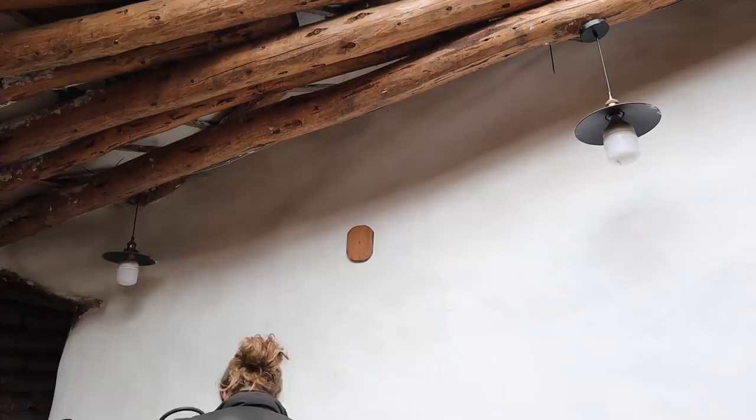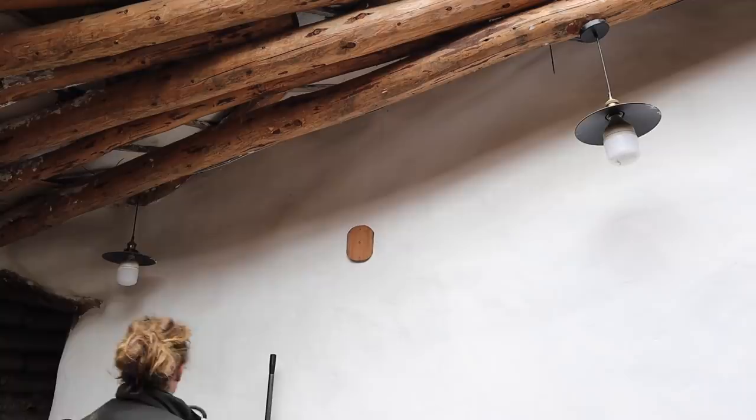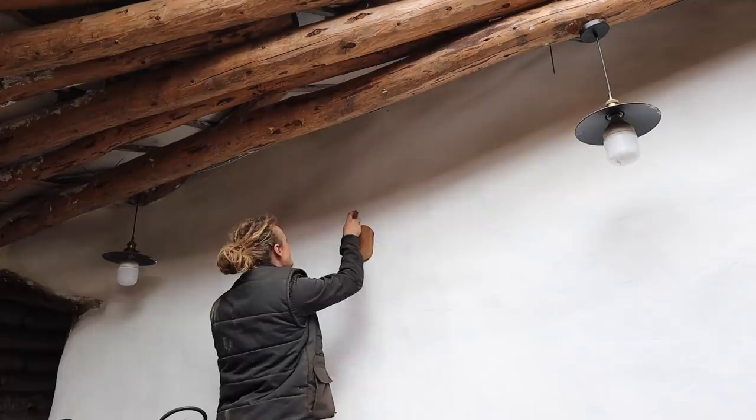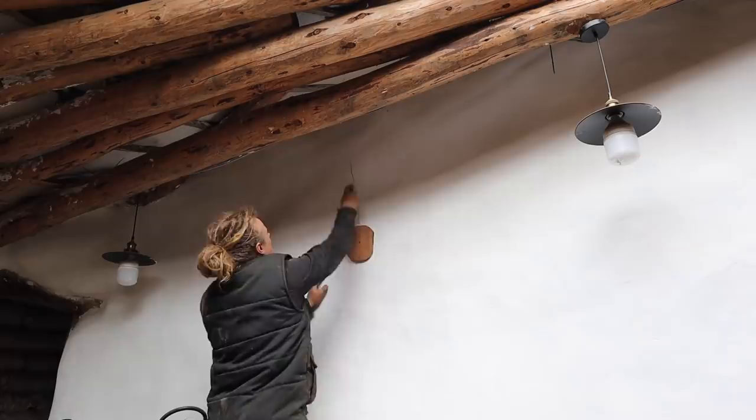I have decided that I cannot have someone spend a hundred hours or so making something for me and then insult it with a cable sticking out the back just because I'm too lazy to cut into the plaster. So I'm going to cut into the plaster and we're going to do it properly. I'm going to run the cable properly, patch it up.